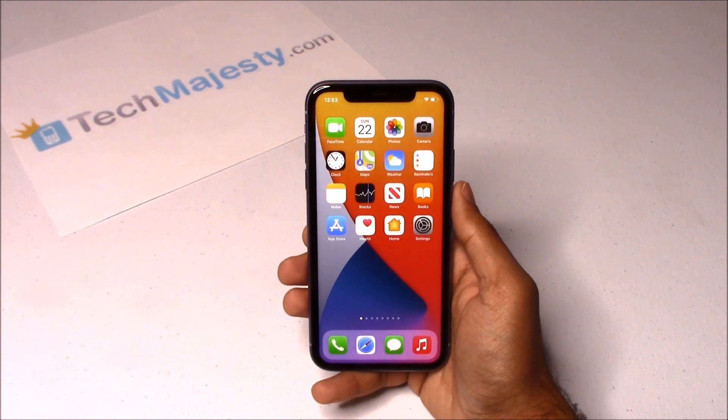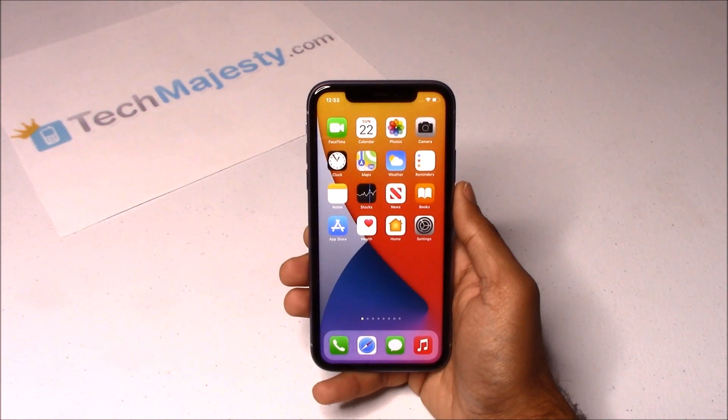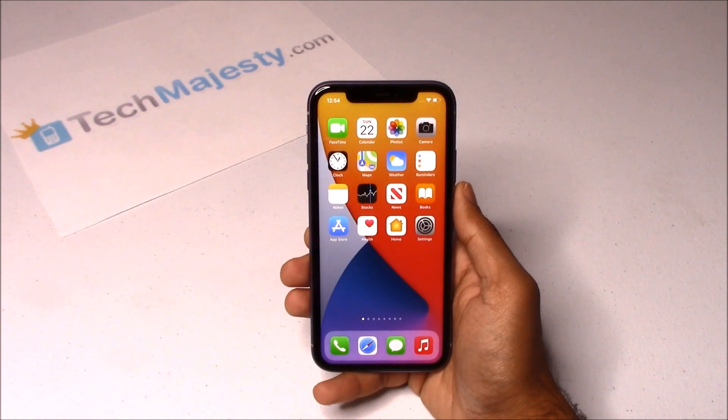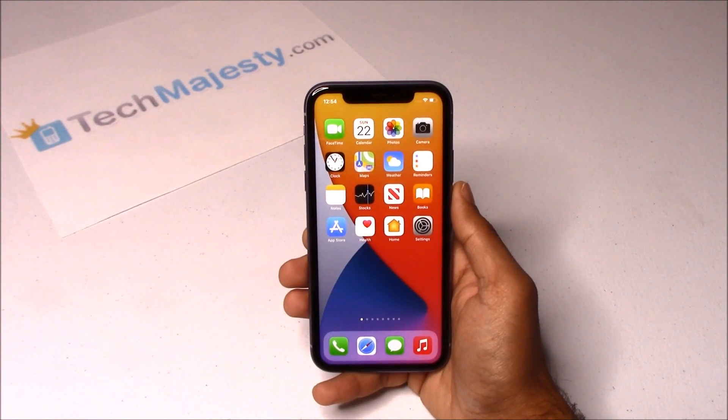I am showing you this on the iPhone 11 but this unlock method will work on all iPhone models. The Tech Majesty SIM will unlock your phone regardless of any outstanding balances, financing, contracts, leases, etc. You can also update the iOS of your phone and perform resets and the phone will still remain unlocked. With this solution you can instantly use your phone with any GSM carrier worldwide, so you can easily switch to a carrier of your choice and have the freedom to change between carriers whenever you would like.